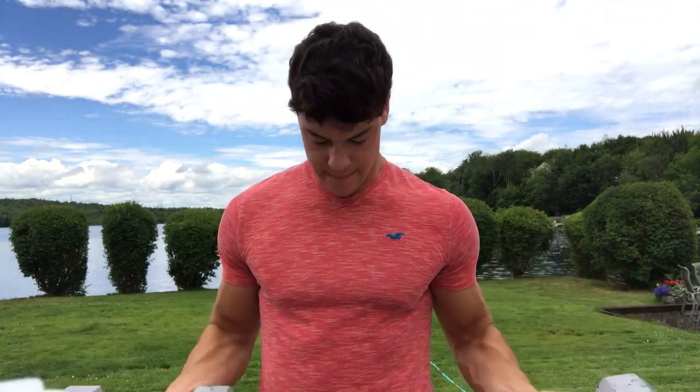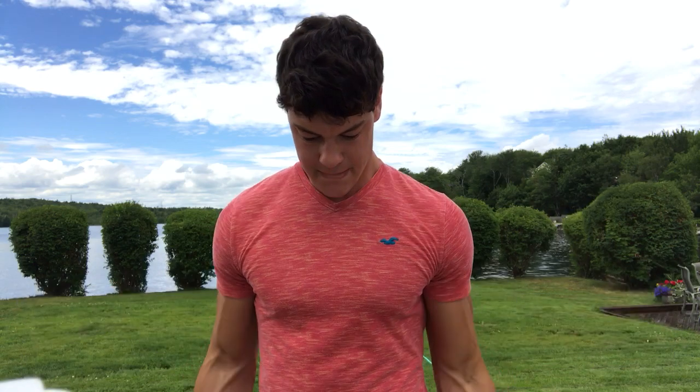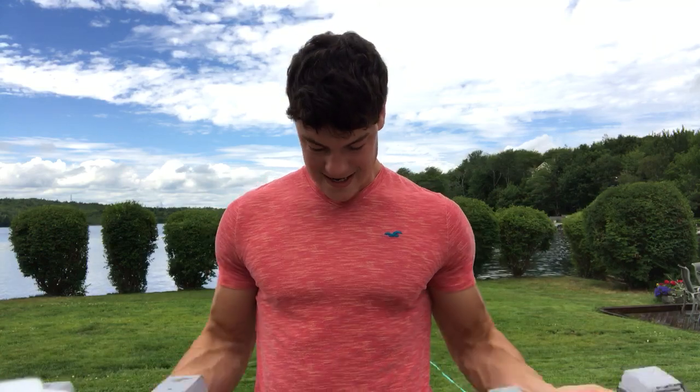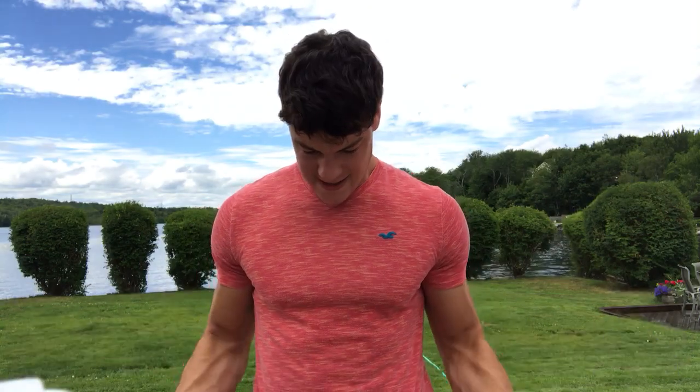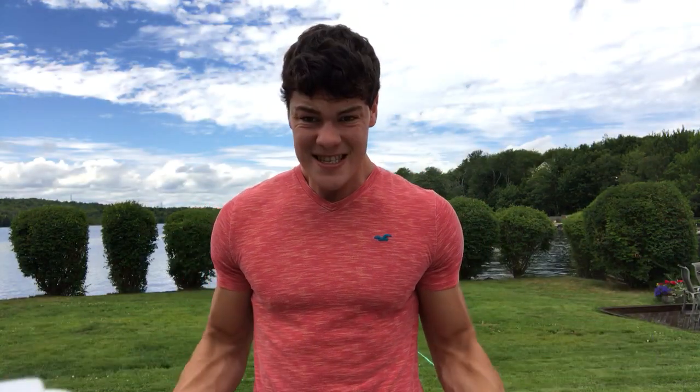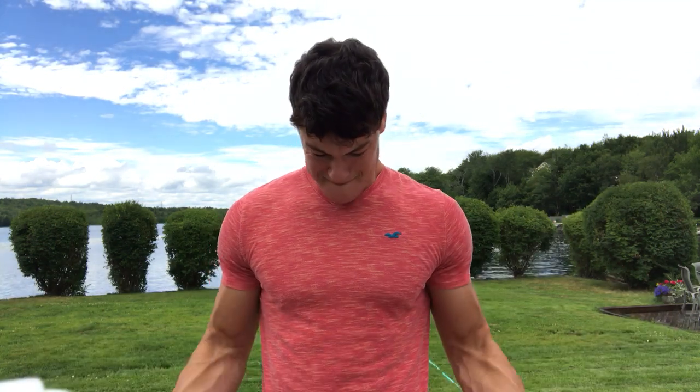Just 25s, and it's actually really hard because I trained earlier. Oh my god, why is it so hard? Okay, let's do this again.